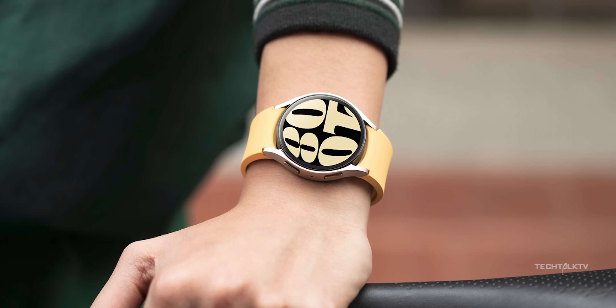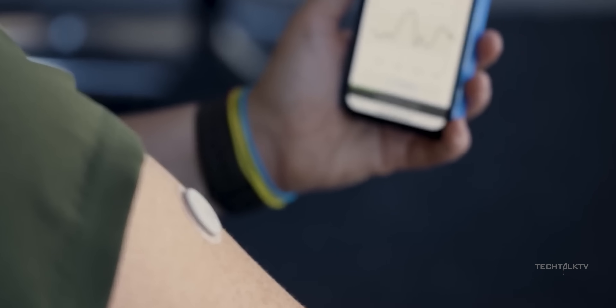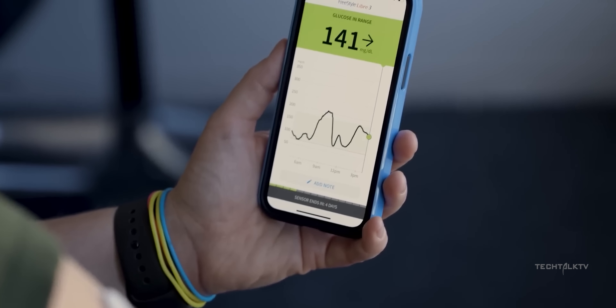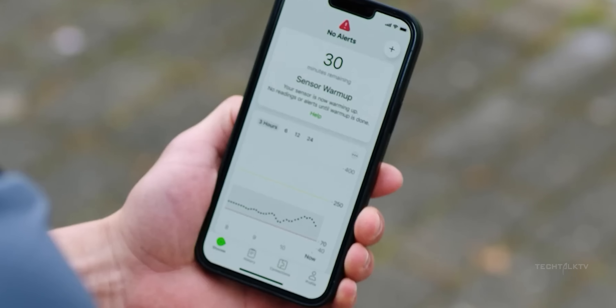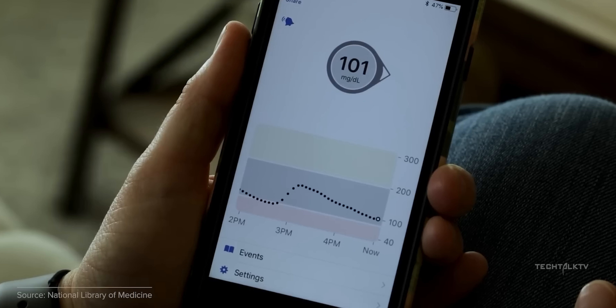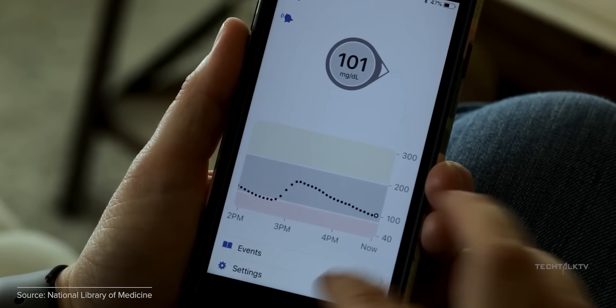But if Samsung beats them to the punch, it could be a game-changer, especially for folks managing diabetes. Imagine having that feature right on your wrist, potentially ditching the disposable monitors that need replacing every 7 to 14 days.